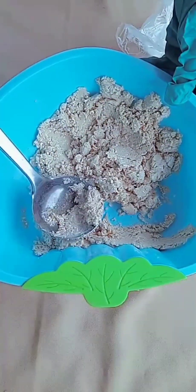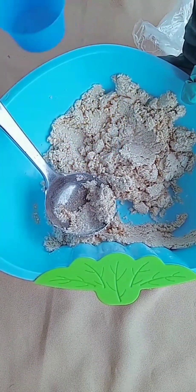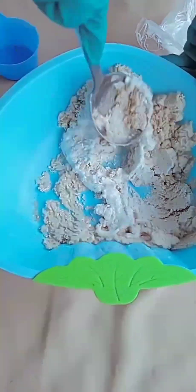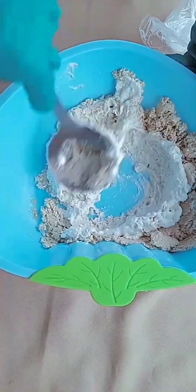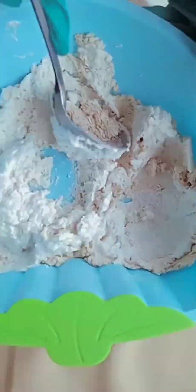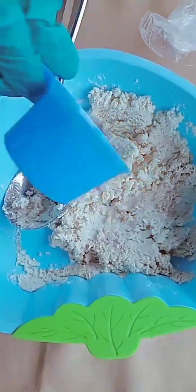Then I'll be adding my water gradually. I'll actually use 250 ml for this production. So I'll make sure I mix everything together gradually.